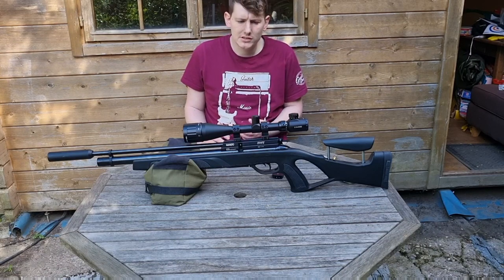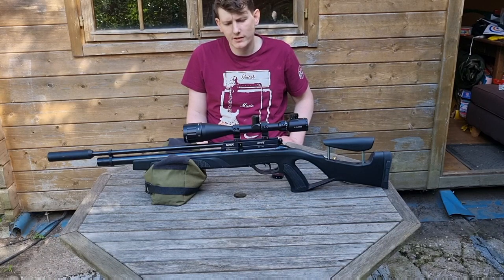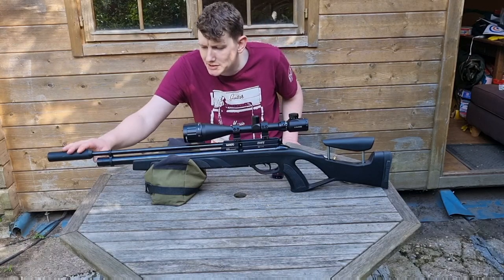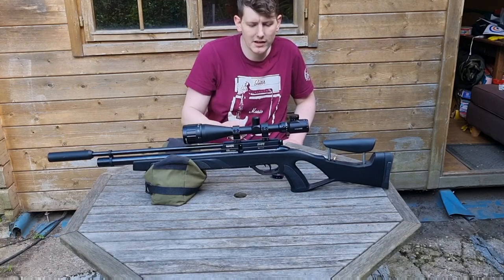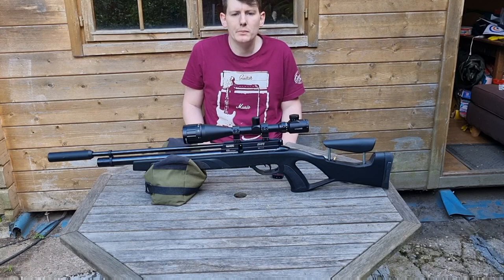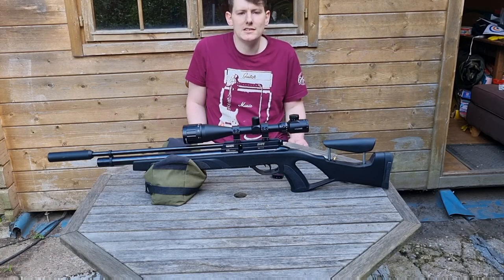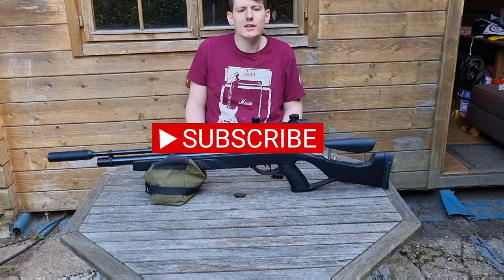I think it's just under £400 for the gun itself, but if it's your first time getting a PCP you're going to need a silencer because it is quite loud, plus a scope and some kind of fill method — whether it's a pump or a tank. All in all I paid about £600 altogether for the whole setup. Don't forget to like and subscribe, thanks for watching guys.